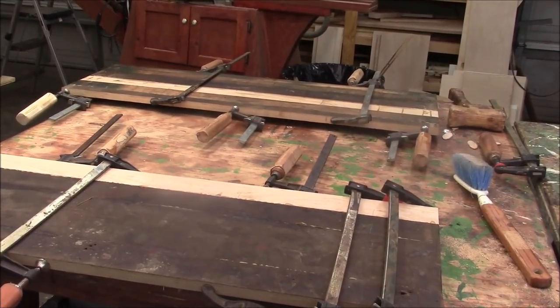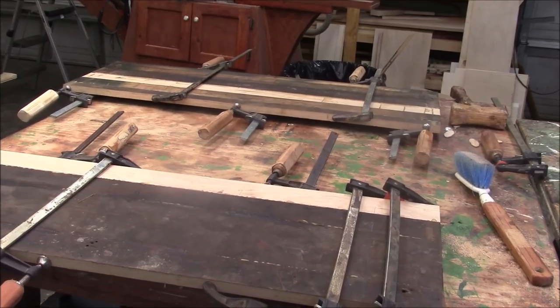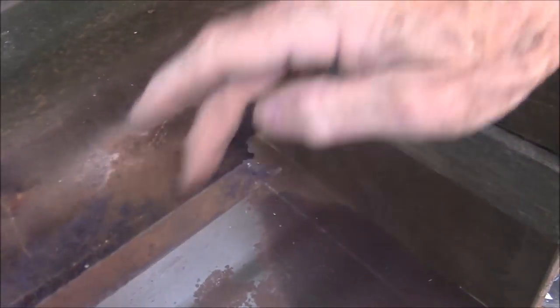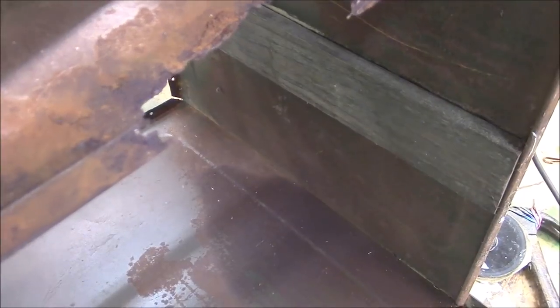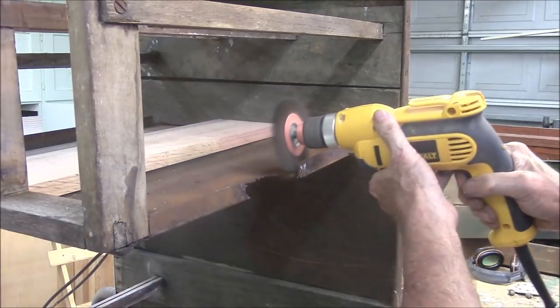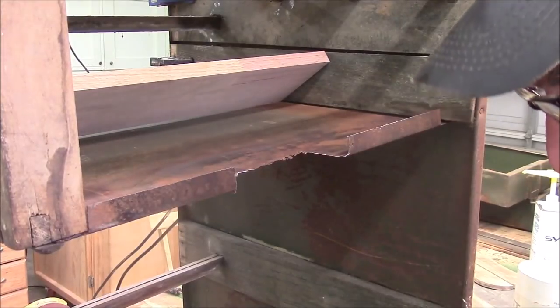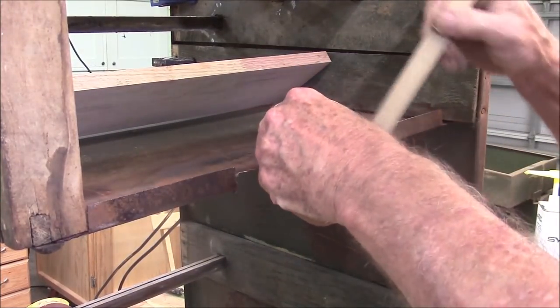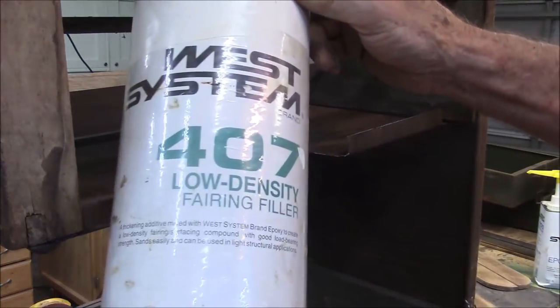I got the glue-up all done, and while it's drying, I'm working on the second biggest problem. Here you can see we've got this rusted out portion. I'm going to clean this out and kind of square it off a little bit. And then I'm going to attach this piece of oak right in there. This is epoxy with thickener in it, using this thickener right here.